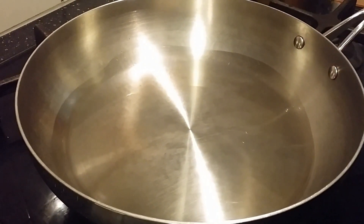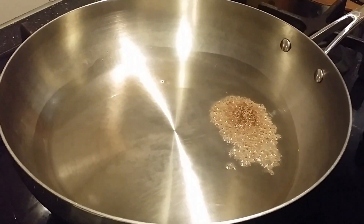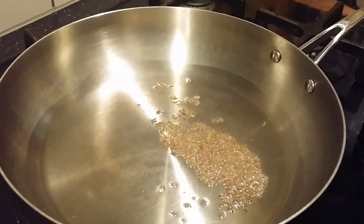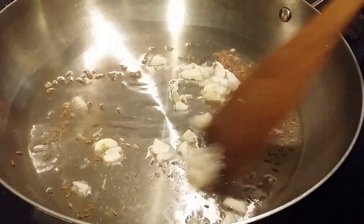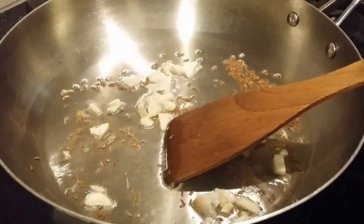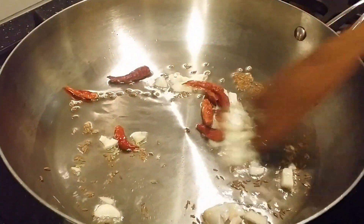Once the oil is hot enough, throw in the cumin seeds and sauté. Add garlic — it gives off a really nice aroma. Now add the red chillies and sauté for just 10 to 20 seconds.